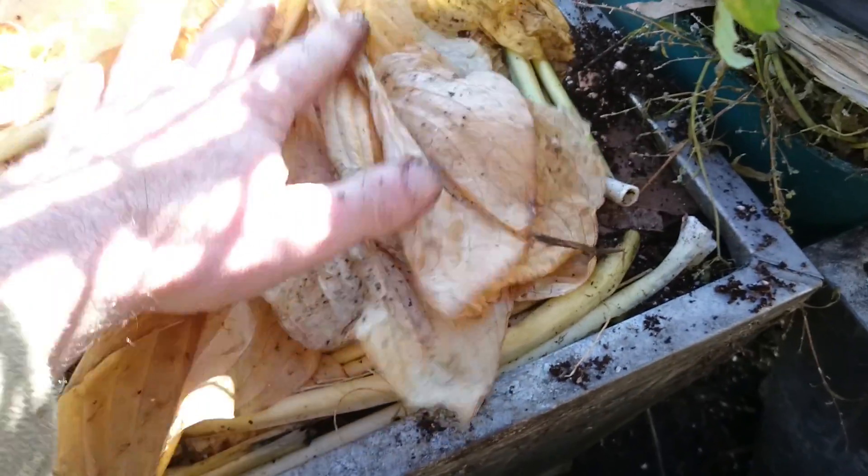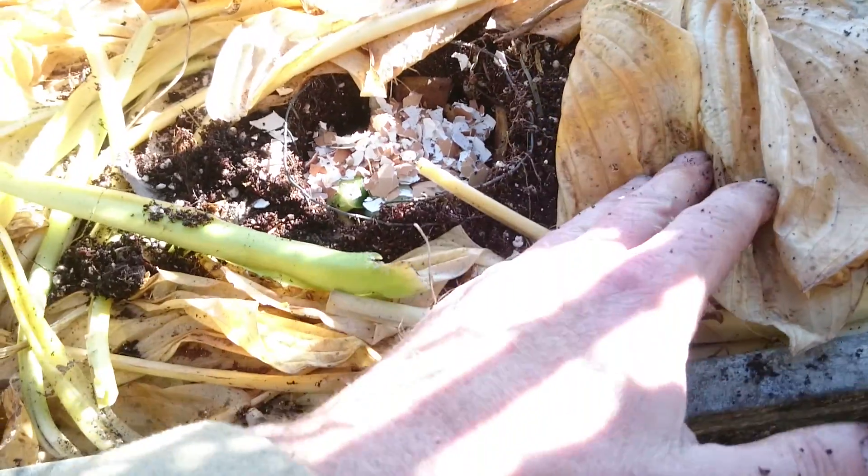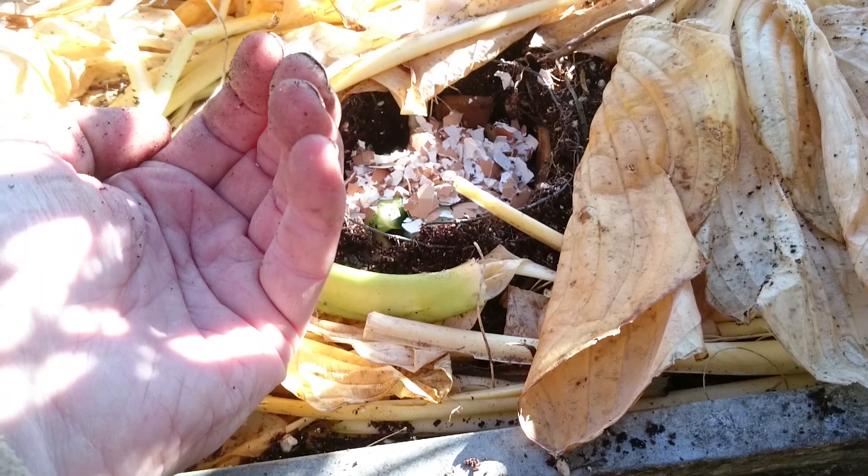At the bottom of this container, this is all going to sink, by the way — it's full of air. Worms will do their job now. Into this went a grasp of worms, about so much.